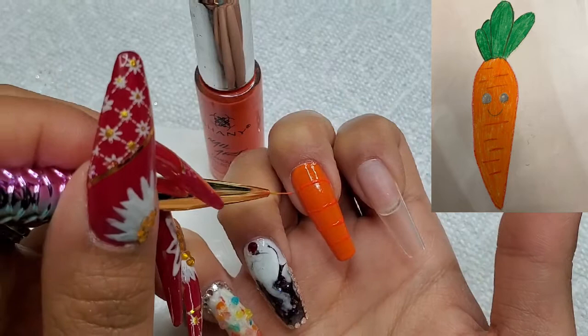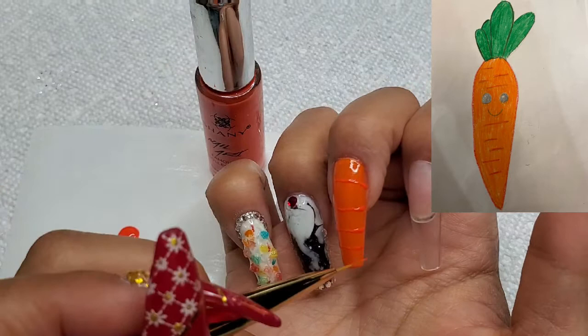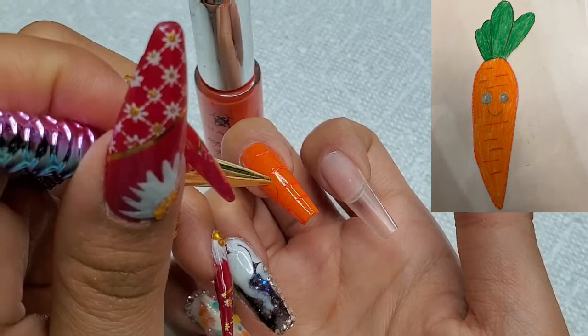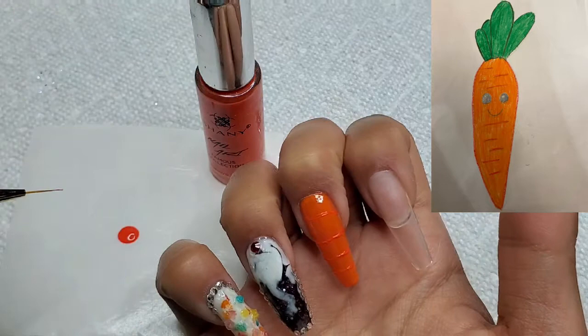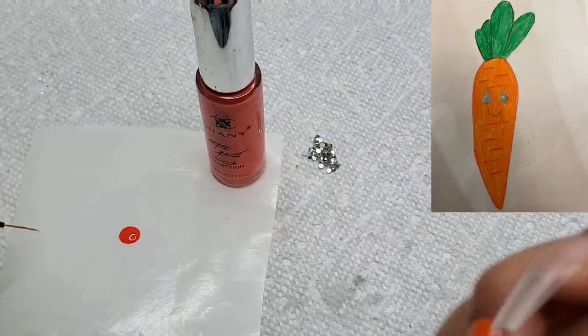I'm just going to lay this down and try to give it a little bit of a raise so that there's some dimension to the design. I'm now going over the slightly dried polish to just create some indentations — when you look at a carrot it does have these kind of indentations in there.